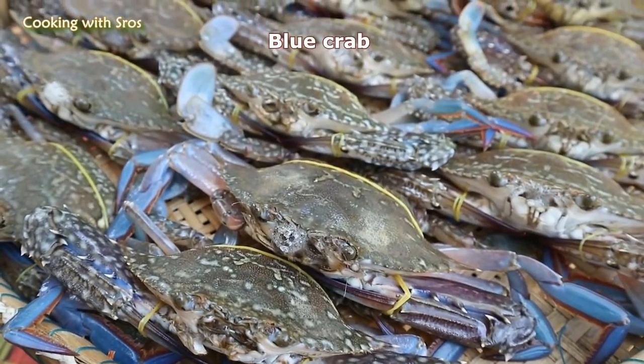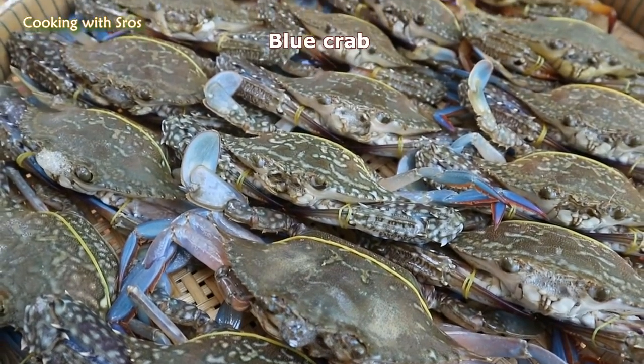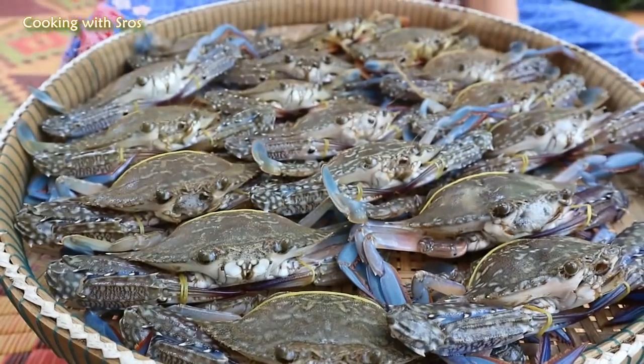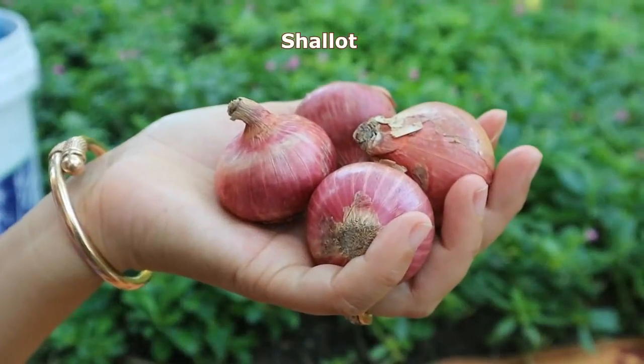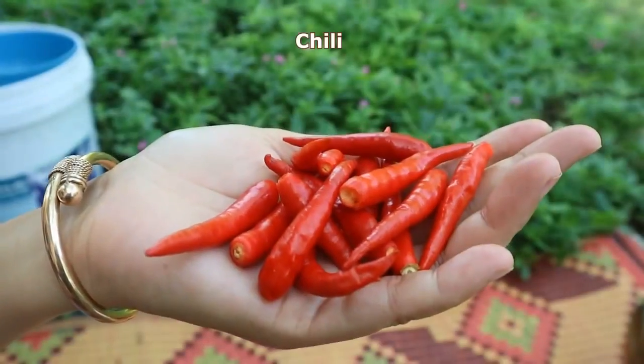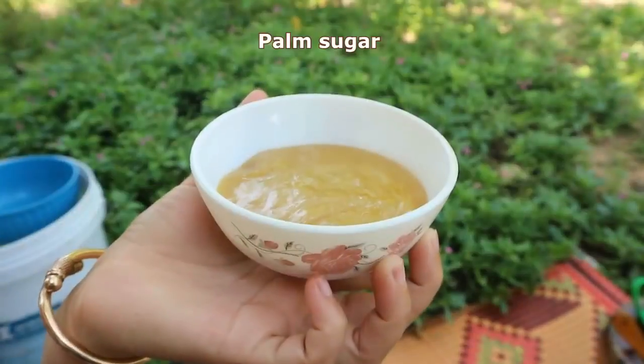Blue crab, salad, carrot, mango, lamb, chili, cilantro, fish sauce, palm sugar.